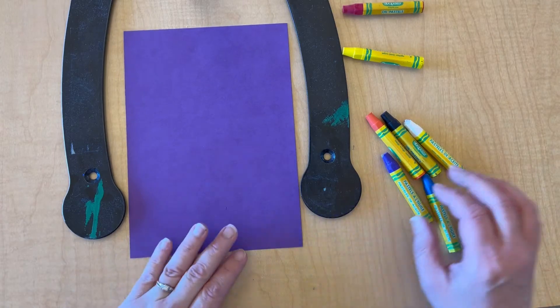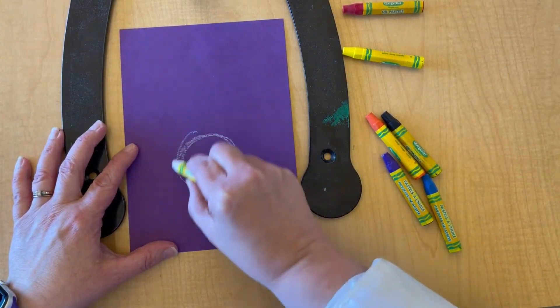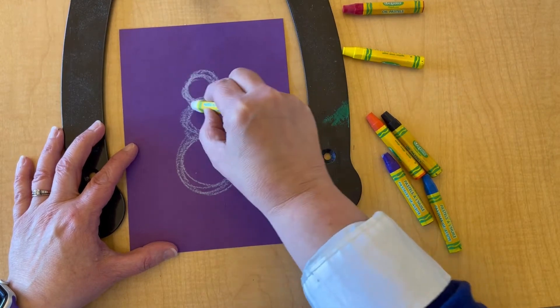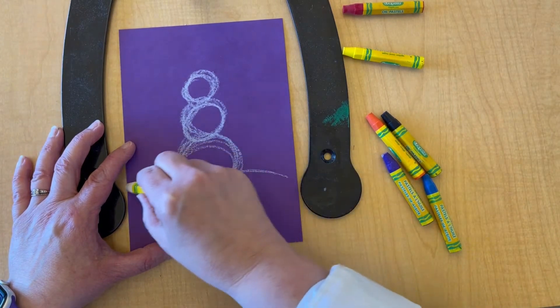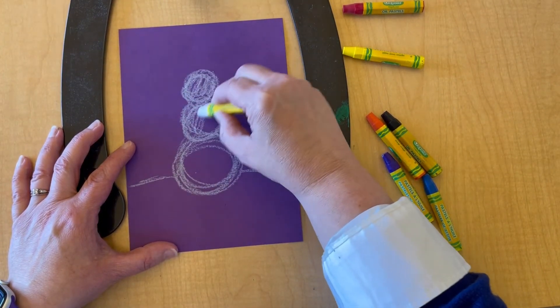So watch this video, maybe draw a snowman and practice experimenting with your oil pastels. One of the things I love about working with oil pastels is that you can layer them so easily. You're going to see that I'm going to start with your basic three-circle snowman — three little circles stacked on top of each other — and I add a little bit of a horizon line behind it because nobody likes a creepy floating snowman.